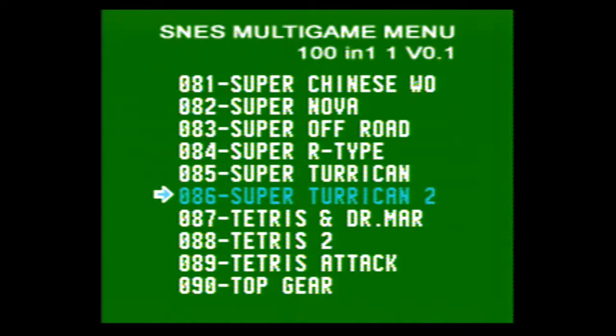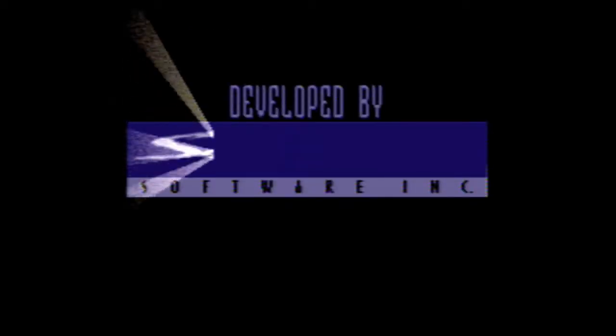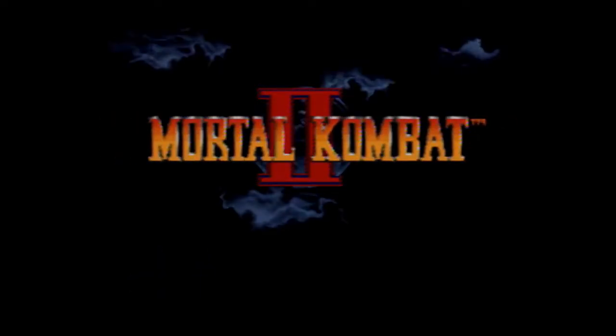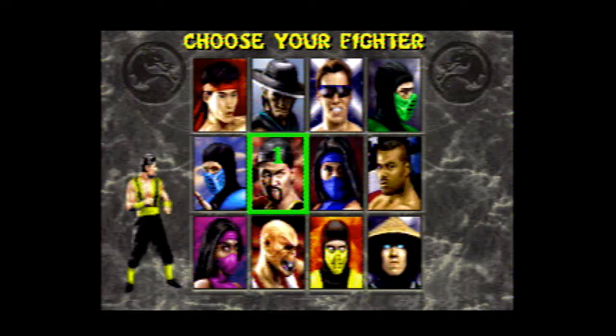Let's do Ultimate Mortal Kombat — that's a game I haven't really played much since the 90s. I kind of lost interest in Mortal Kombat after Ultimate Mortal Kombat 3. I know they came out with 4 and the arcade games, it just never really was my thing after 3. We used to play it quite a bit growing up, but I think it was because it would never really get old — you could fight with as many people as you had over at your house and every game was different.